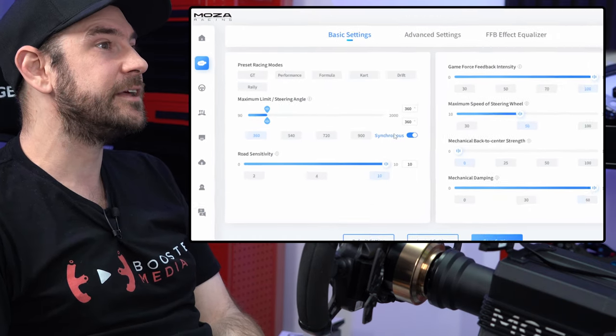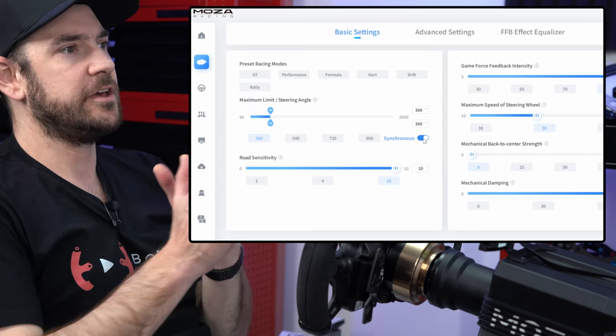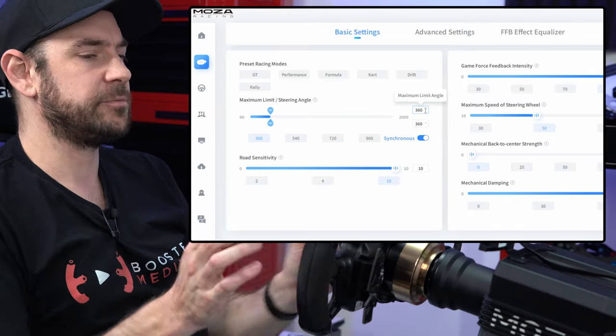Let's begin here with steering angle. We're going to leave the maximum limit and steering angle adjustment set to synchronous, so they work in unison together. We're going to set both of those to 360 degrees as a starting point.